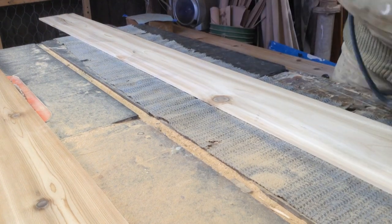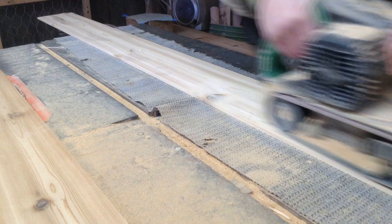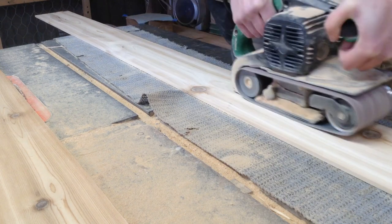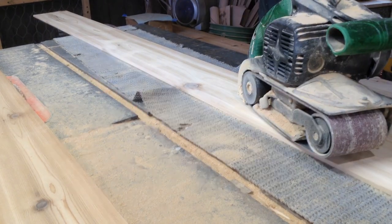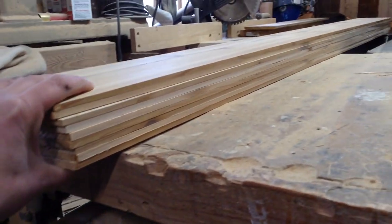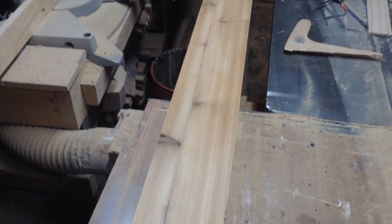Before cutting the rabbets I sand everything nicely. The middle boards in particular have a little more of a ridge on them. I need everything flat so that when I cut my rabbets they're a perfect depth across the whole board. If you have high or low spots, the dado blade won't run perfectly and that will translate to uneven rabbets. You could run these through a planer, but my planer won't plane material this thin and I'd have to make a sled, so it was easier to just use the belt sander.